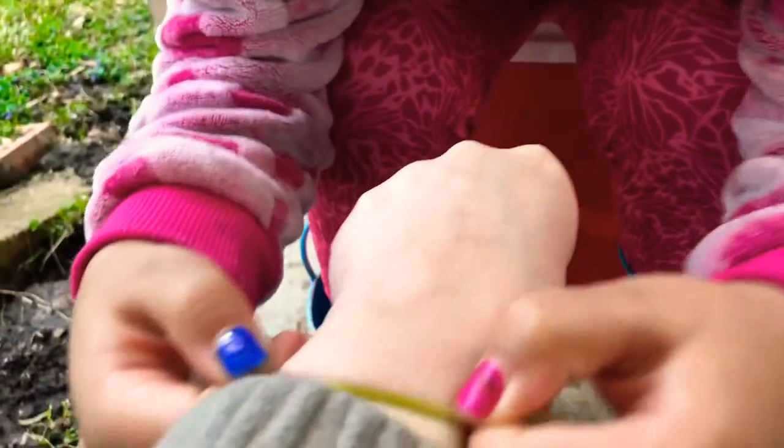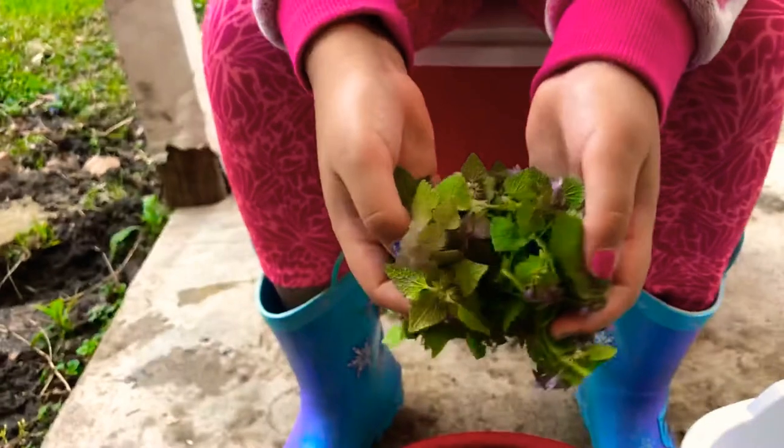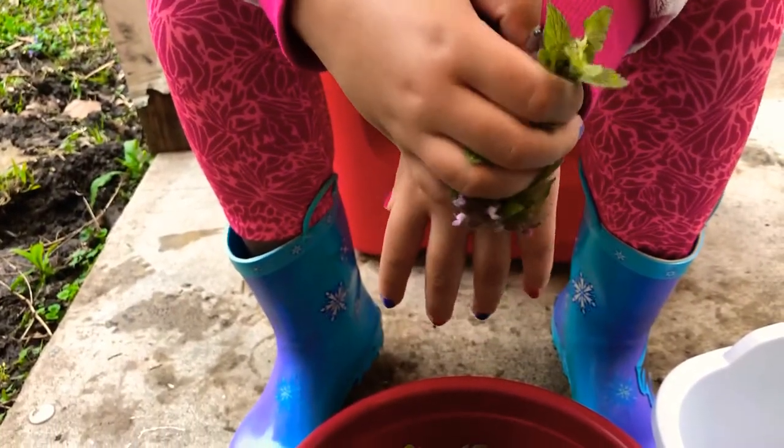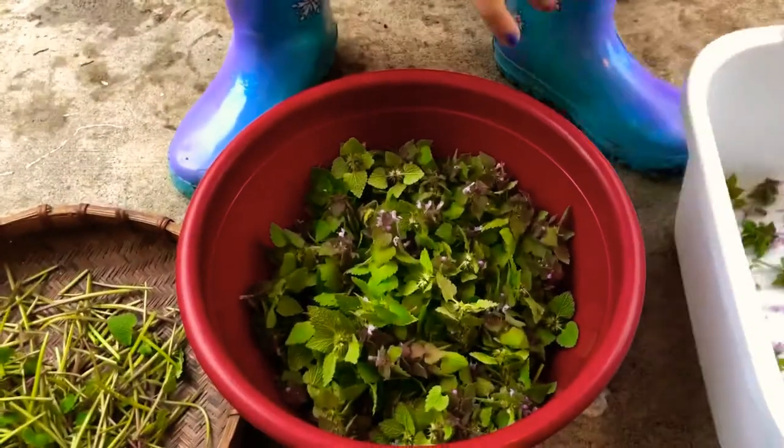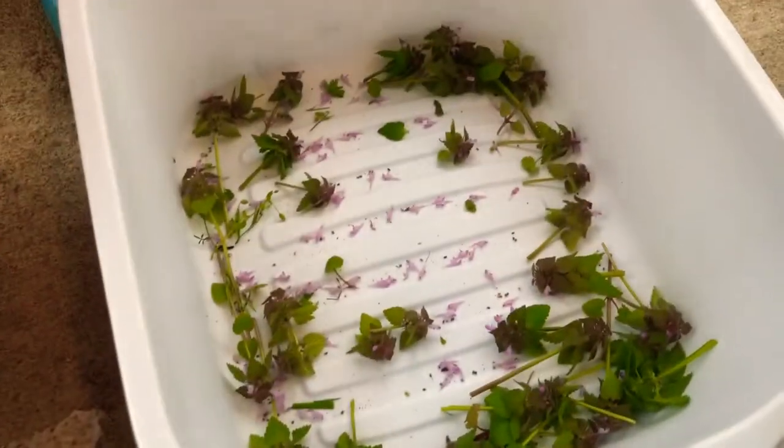You take that square piece and drag it across the skin — pretend there's a bite right there — just drag it across and take it out. After that, you can also use the plant to help heal the wound.